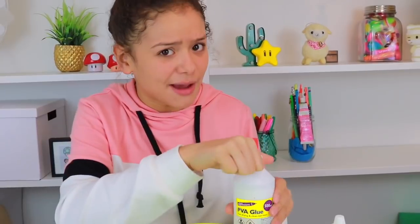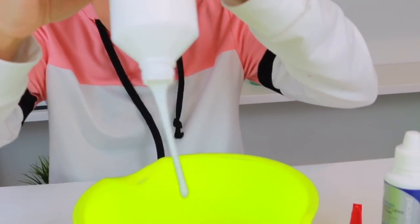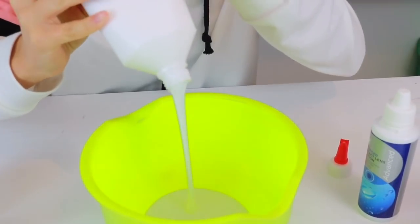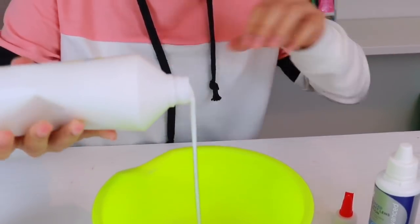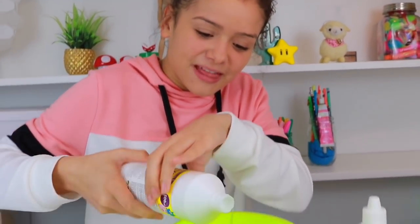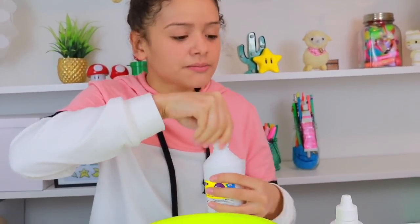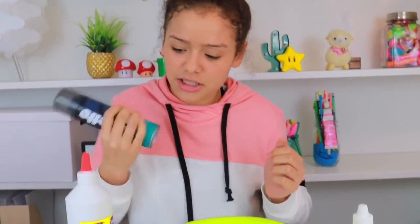Now, if you know me, you know that I don't really measure out my slime ingredients, so I'm just going to go with it and put quite a lot of glue in the bowl here. I want to make it quite fluffy, so I don't want to put too much glue in — I think that'll be enough. Maybe that's a bit too much, but it doesn't matter. Now we're going to go for the shaving foam to make it nice and fluffy, so let's shake this up.